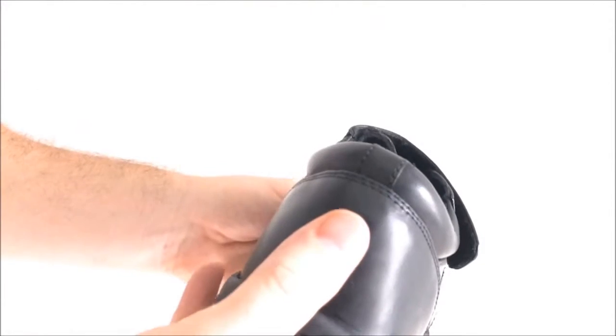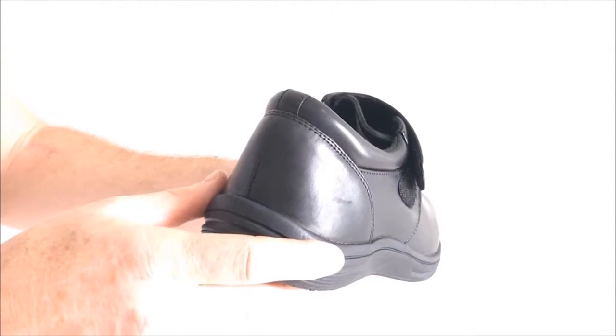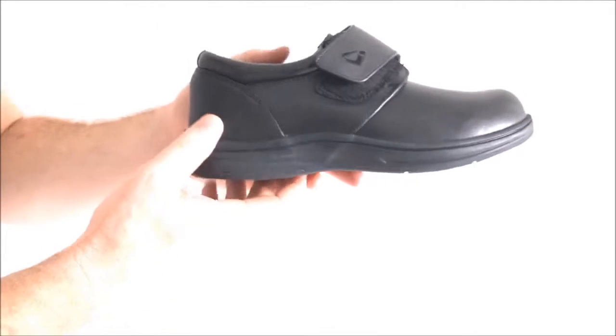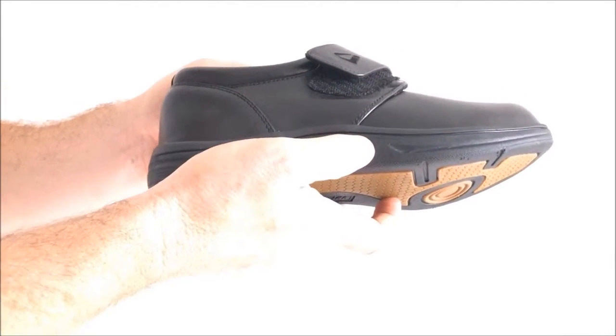The pre-molded heel counter helps to cradle the heel and adds extra support to the shoe. The StrideLite midsole is solid yet shock absorbing, so it helps to cushion and support the feet during walking.